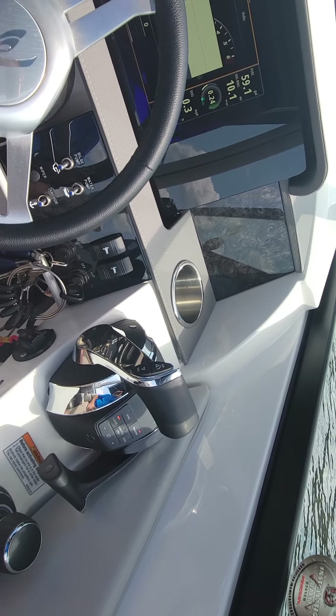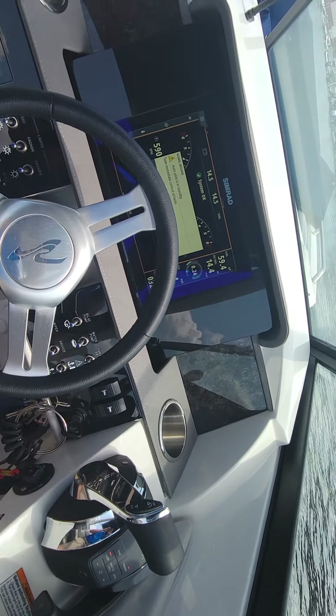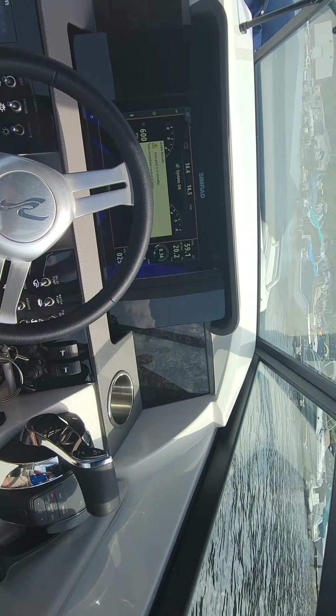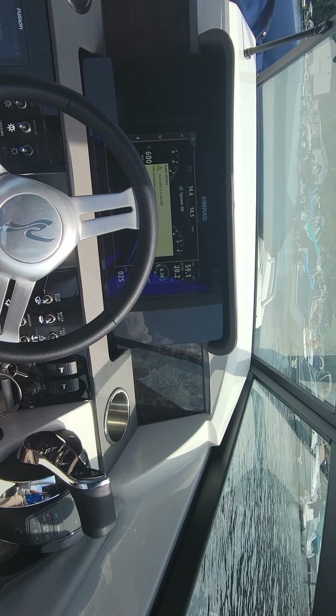There's a lot more features that I can show you with the joystick when the time is appropriate. This is a quick overview of how it works. That's all for now — I look forward to talking to you the next time. Thank you.